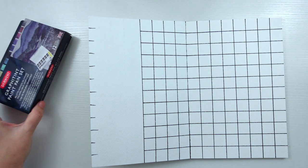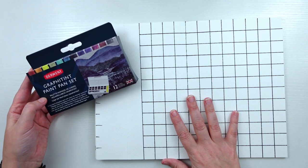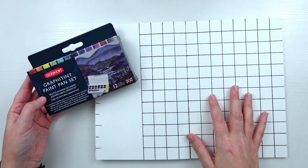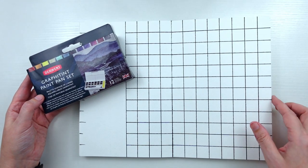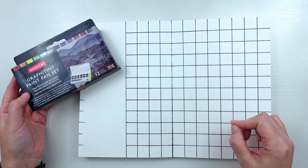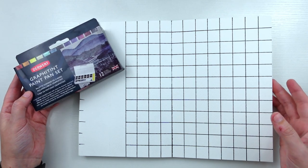I've seen a couple of videos of people reviewing this paint pan set, but I've not seen anyone do this kind of color chart with them. These are granulating colors — they say they're a unique blend of graphite paint with color for dramatic tonal work. I've been really interested in granulating paint, so I think this would be really interesting. I'm going to do the swatches first and then speed through the color mixing chart, and as I do that I'll talk a little more about the paint set and the Graphitin pencil set that Derwent also has.